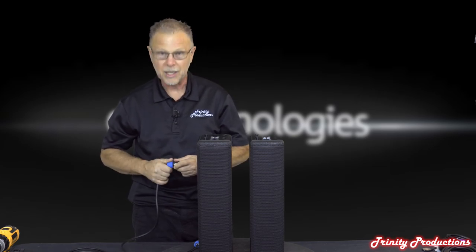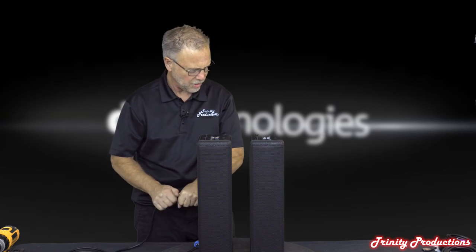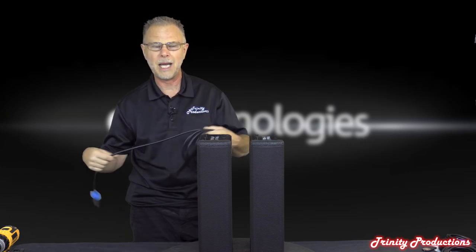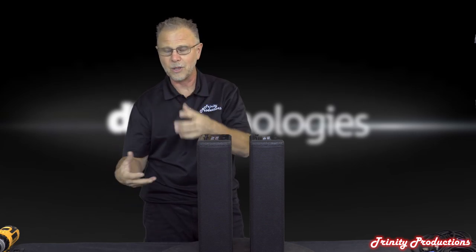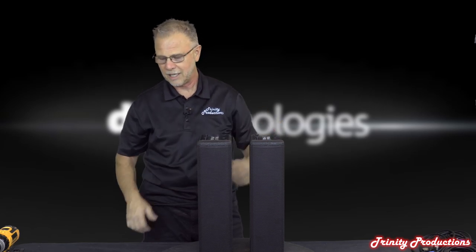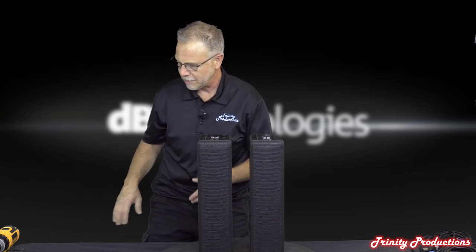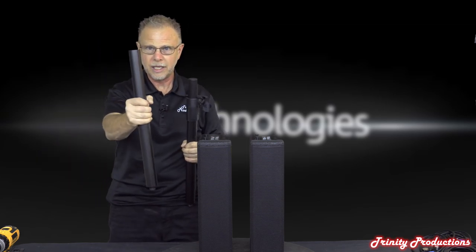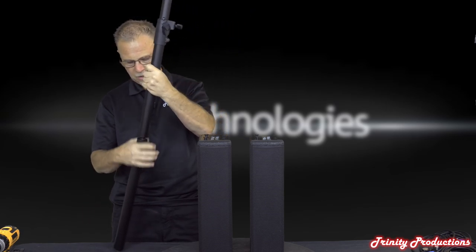One nice thing about this package that they haven't done with their other units: covers are included. The cover for the base bin subwoofer comes with it, and there are covers for the top boxes as well. For the poles that come with it, one screws into the top of the box, then the extension sections screw together and can go up quite a bit in height.